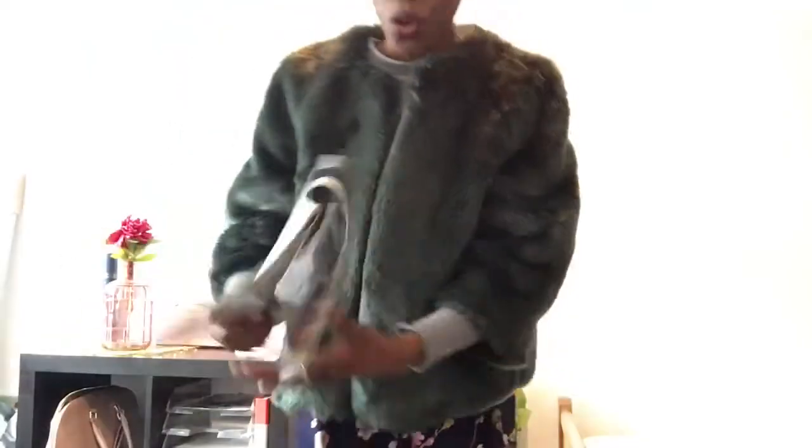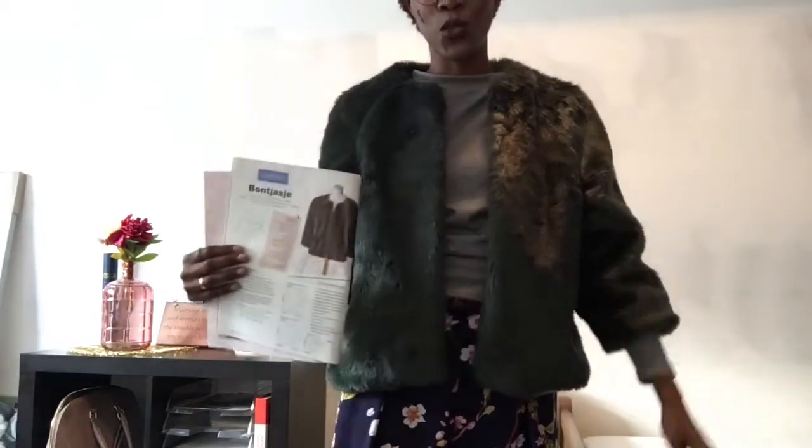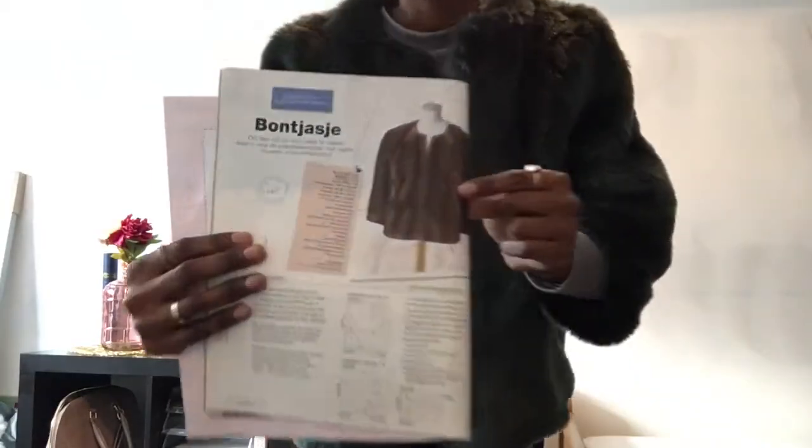Look at this — so lush! I honestly am in love. As always, I want to put the picture to measure success, so this is the picture from the pattern and this is me.